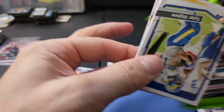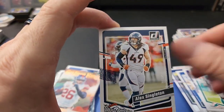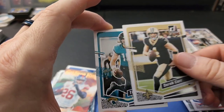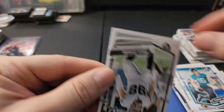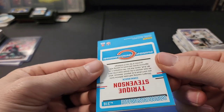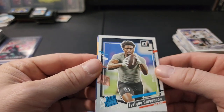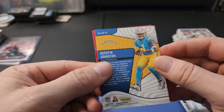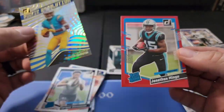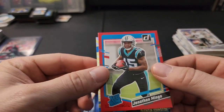Last pack - let's see what we can find. Going through the base: Jordan Poyer, Derek Carr, Trevor Lawrence, Max Crosby, Tyreek Stevenson rated rookie - not sure why that was backwards - Quentin Johnson, Rookie Revolution insert, and then a Jonathan Mingo press proof red. That's pretty cool and nice.